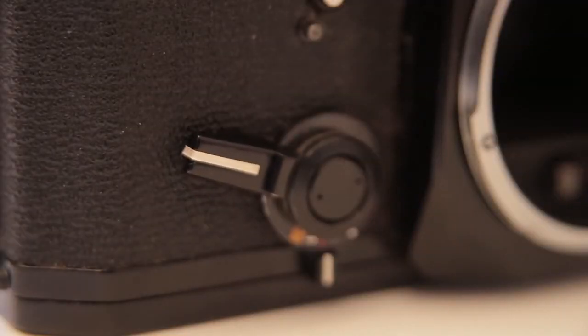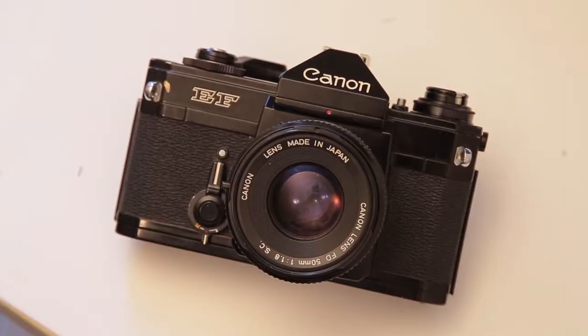One more thing I want to check is the hot shoe and also the self-timer. Like the electronics — if it works it works, if it doesn't it doesn't. There's the self-timer lever. You press down a fitted little button to release it and pull the self-timer over. That's worked — so the timer works as well. That's a bonus. It's not a review of the Canon EF, but more about what to look for when checking an SLR.